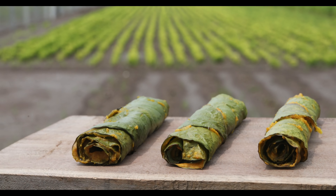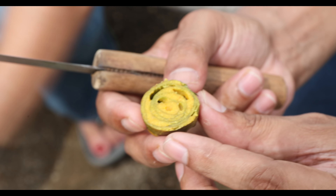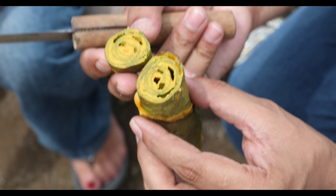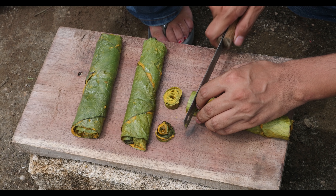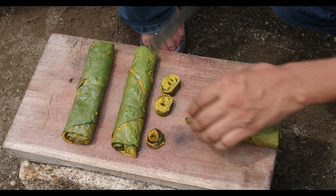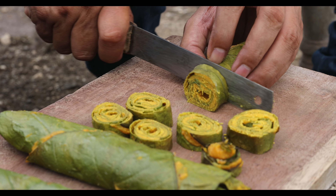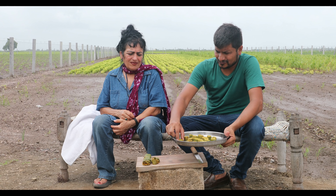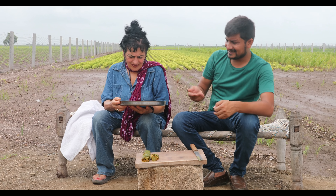We are going to cut it first from the edges. See the lining — how beautiful it is. You can see how good it looks. Now let's try it — hold this and tell me about it.